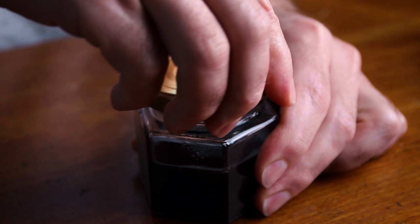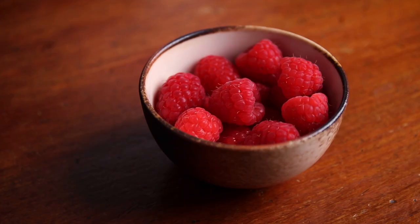For tools I've got my jigger, Hawthorne strainer, fine mesh strainer, a bar spoon, and two shaking tins because I'm going to make these simultaneously. For garnish I'm going to use a cocktail cherry and a raspberry. Also get your glassware chilled at this time, because cold is better.